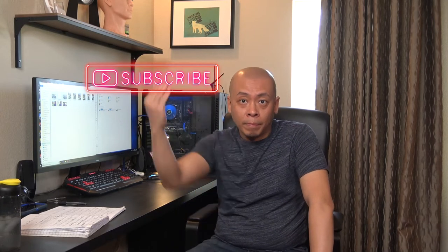Hi, my name is J-Man. Before I start today's video, please subscribe to my channel, turn on the notification, and give me a thumbs up.